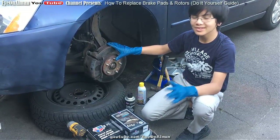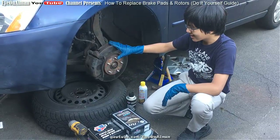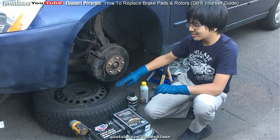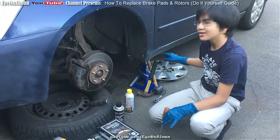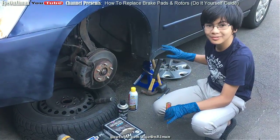The first step, always, is taking off the tire. And as you can see, we've already done that — we've already skipped over it for the sake of time. Also, don't forget to jack up the car. You don't want to forget that.